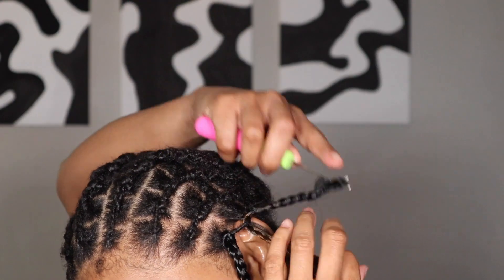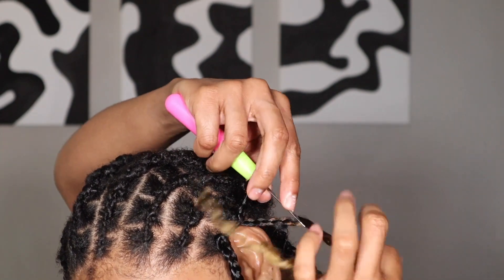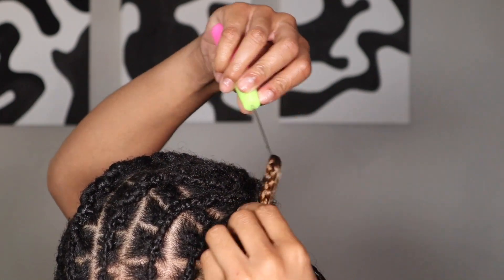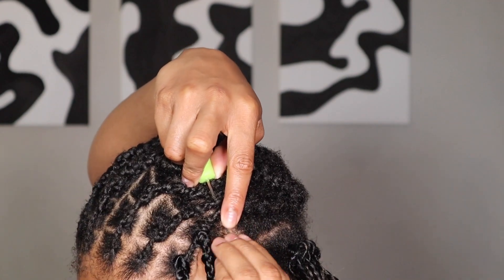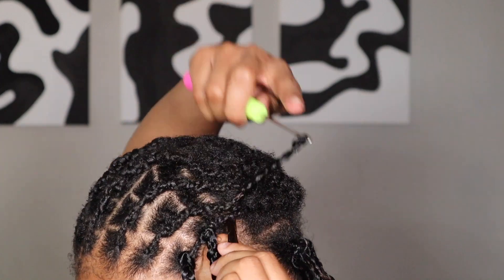Go ahead and crochet then — boom, bam, boom. Just go ahead and pull it through. Pull that hair through. There you go. Try to get as close as possible. This was really good.